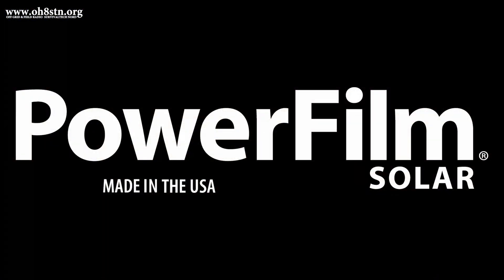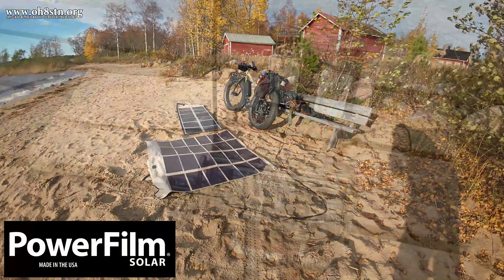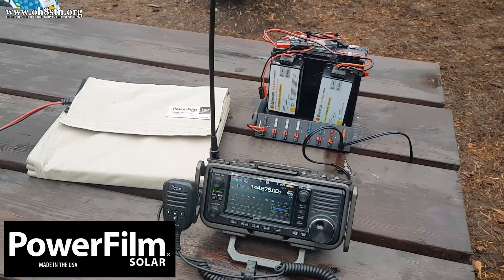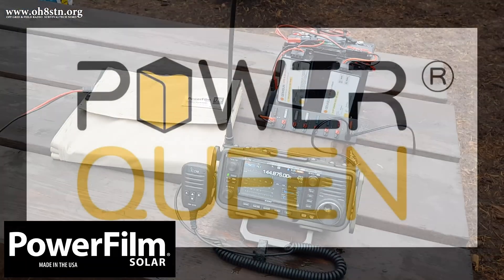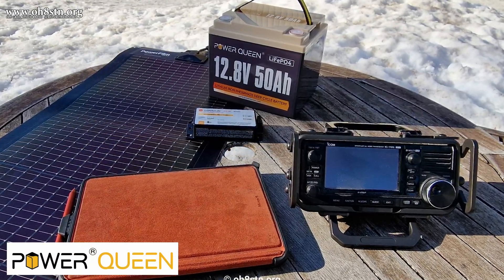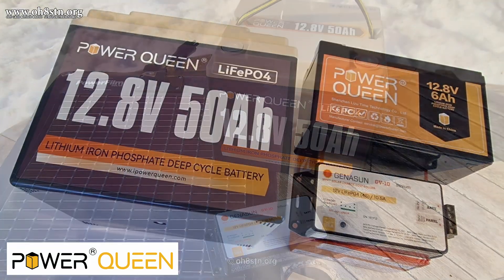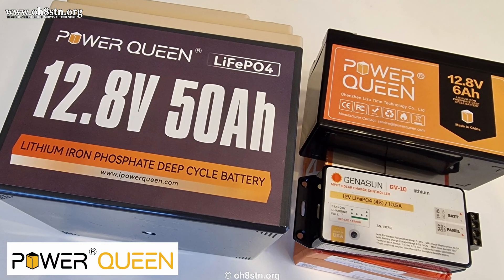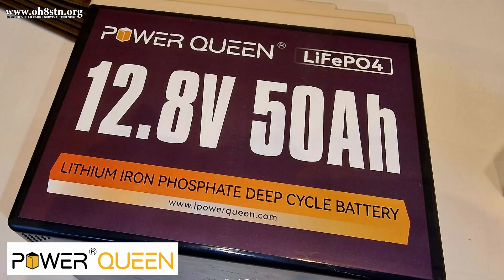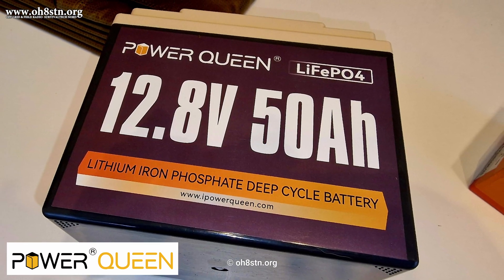Before we get too far along in this video, it's important to talk about the partners who are making this video possible. Power Film will be supporting this video by supplying some portable solar panels to the community, especially for those of you who are supportive of the channel. Also supporting this video are our friends from Power Queen — the provider of lithium iron phosphate batteries of various voltages and sizes. Just like Power Film, Power Queen will be giving away a few batteries for USA and the European Union in support of this video series.